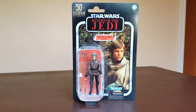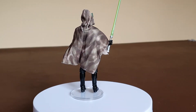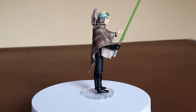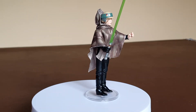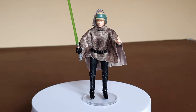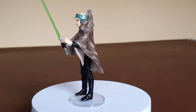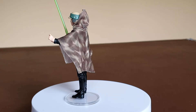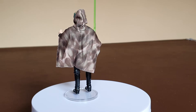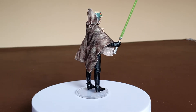Now let's get this figure out of the box and have a look. Here is the figure out of the box and on the spinner. First impressions - nice looking figure. I really like the poncho on this figure. It does come with that elasticated waistband, as you can probably see there. The colouring on the poncho is really, really good. I think the helmet detail is nice. Overall, very impressive looking figure.